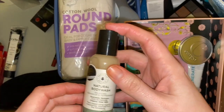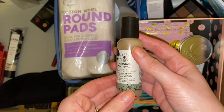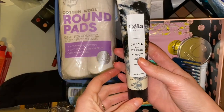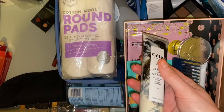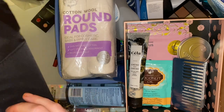Then we have a natural body wash — this is relaxing geranium and peppermint. I'm not a massive fan of peppermint-scented body wash things so that can go in there too. We also have this Seiler Crème de la Crème cream — I think it's just a body moisturizer. I don't moisturize my body very often so I'm not going to make use of this, so that will go in there as well.